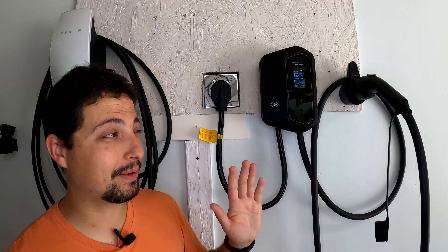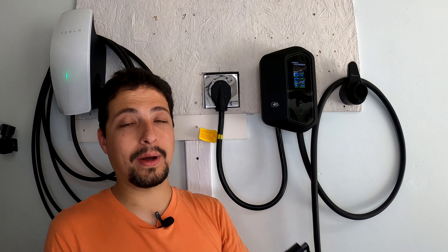Now let's talk about the elephant in the room — and I was making comments about this earlier in the video — and that's this cable.